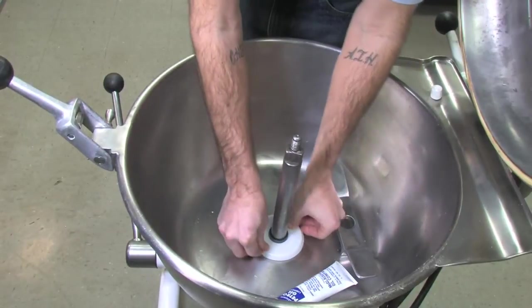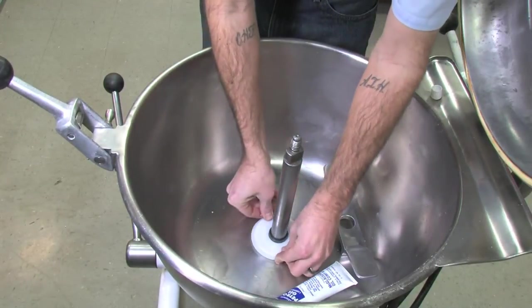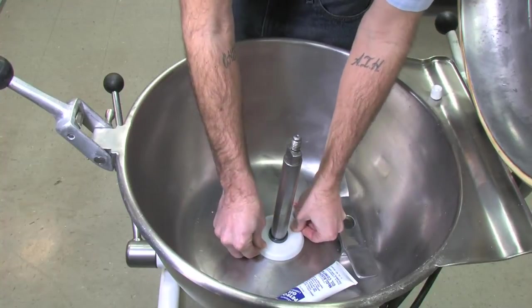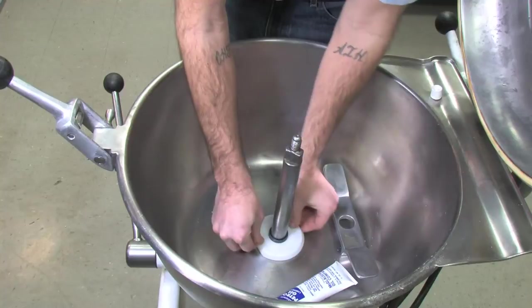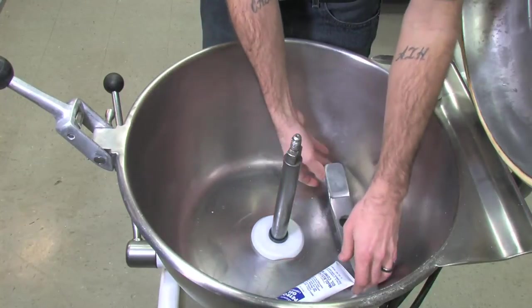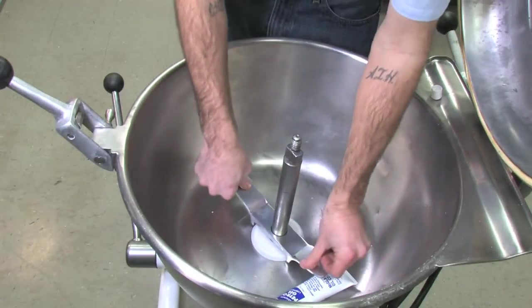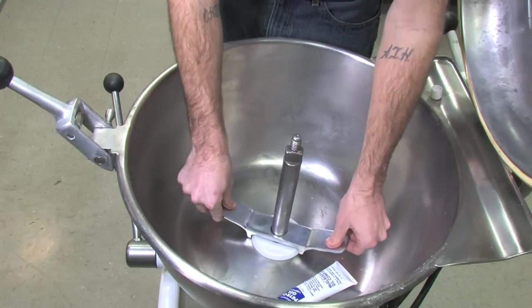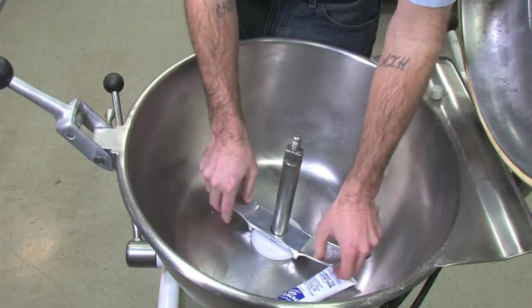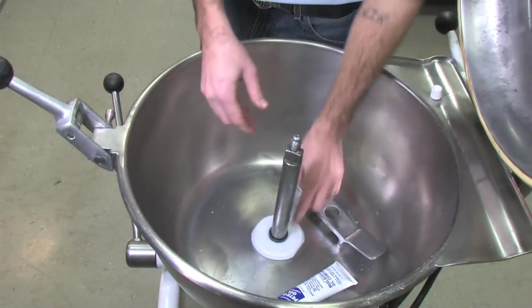Spinning it left will help drop this onto the threads properly so you're not cross-threading. The threads are plastic — you'll feel a little snap just like that. Then get it started with your hand. Once it gets a little harder, grab your bowl seal wrench and give it a couple of turns until it gets a little tight, then just a little bit extra. Do not screw this down too hard — it will break, snap, and crack.